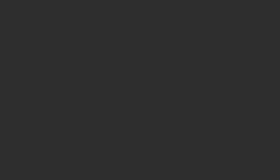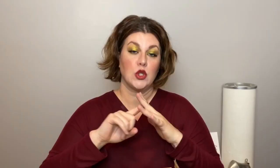Okay, here come the No Ways! First is the ELF Flawless Satin Foundation, and I'm a little sad about it because I love ELF. But that foundation has so much perfume that it's impossible for me to use — when I use it I feel sick, it smells like old perfume, it smells disgusting. The coverage isn't the best either and it doesn't last all day, so this is a no way for me.